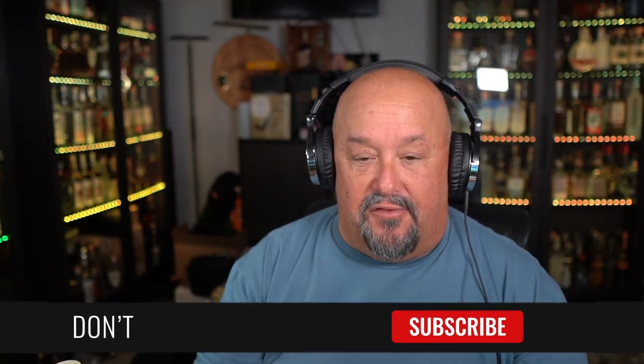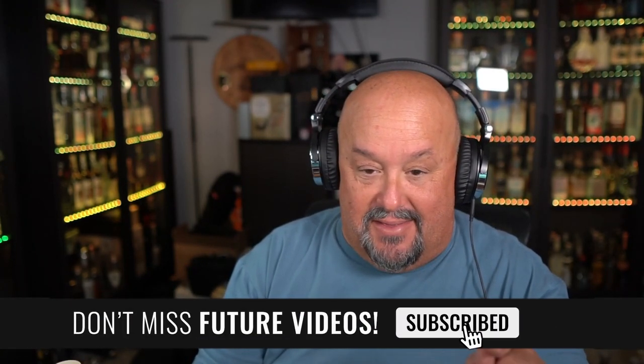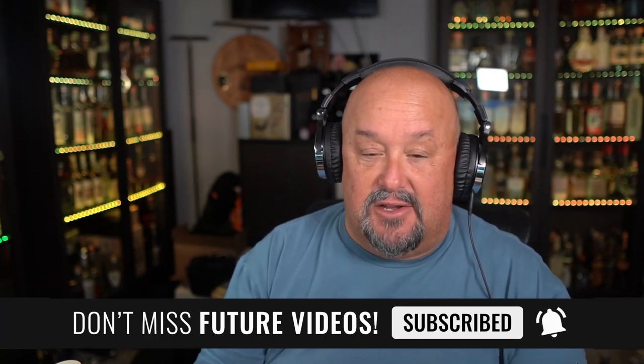All right, there you go — the truth about autoclaves. If you like the information I shared, make sure you click the thumbs up. If you're new to the channel, bienvenido, welcome. Hopefully you'll click that subscribe button and the notification bell next to it, so you get notified every time I post a review or an informational video like this one. We'd love to see you comment and become part of the Tequila Hombre community here on YouTube. And like I always say, life is too short to drink bad tequila — so don't worry about autoclave-cooked tequilas. They can be quite good. Salud.